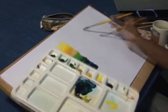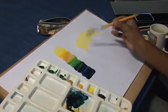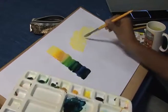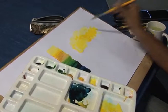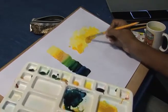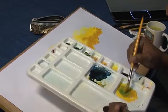Before we start painting we will wash the paper with water. After that, put lemon yellow. We will follow the light to dark process — then yellow plus gamboge, then only gamboge, then ochre yellow, then ochre yellow plus sap green.